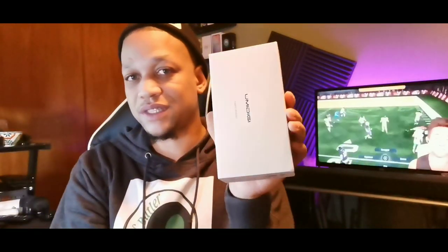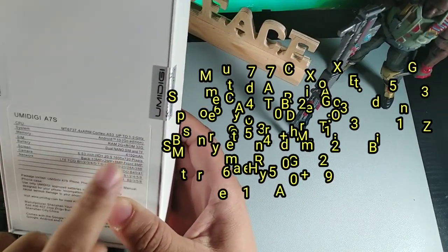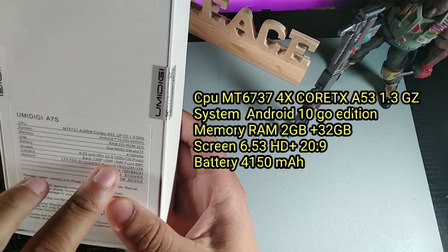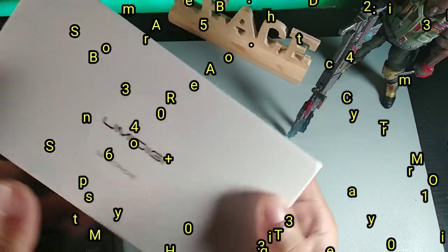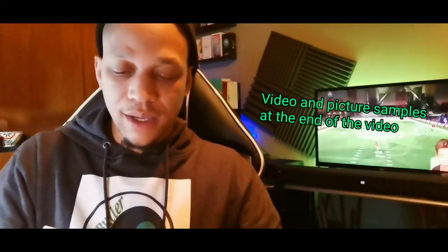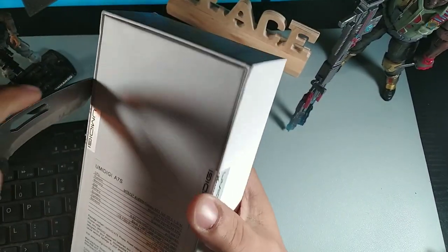We have the listing of the specs right here on the box. On the back it says we get a 720 display with 1600x720 resolution, a 13 megapixel with a 2 megapixel and an 8 megapixel, as well as an 8 megapixel front camera — triple cameras on this device. Let's go ahead and cut the box open.